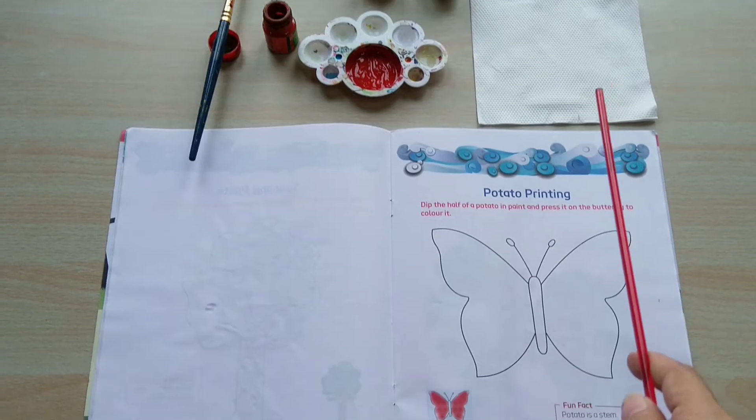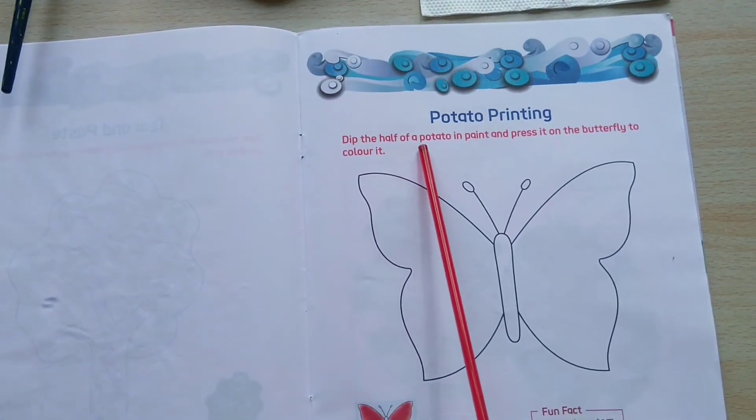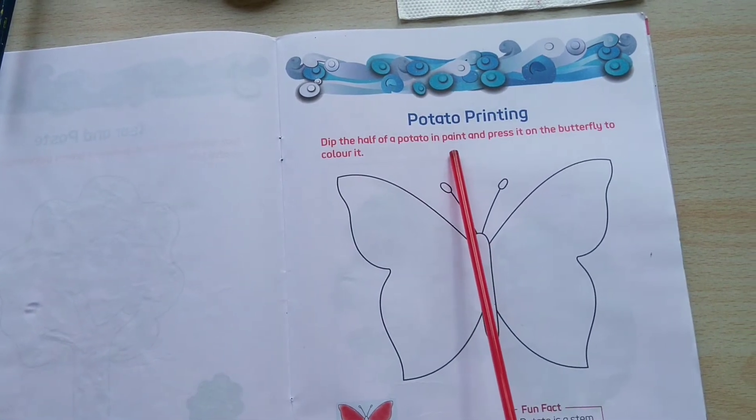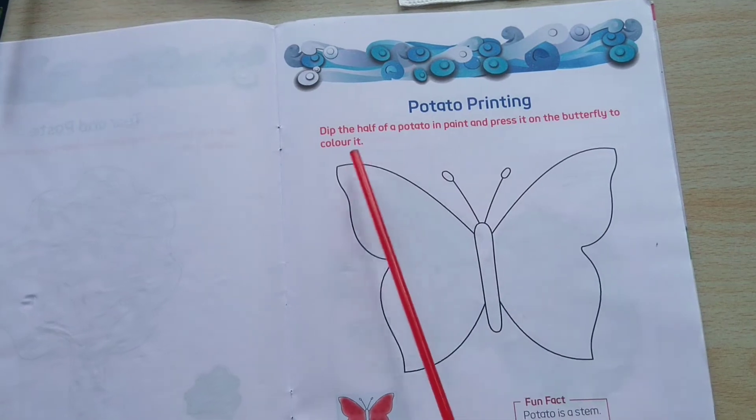So first of all, we will read what is written here: Dip the half of a potato in paint and press it on the butterfly to color it.